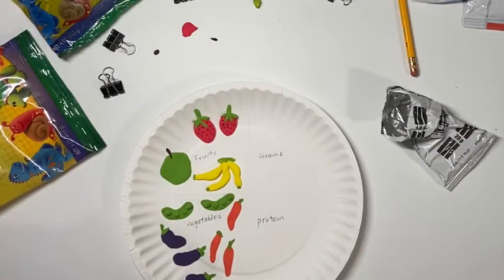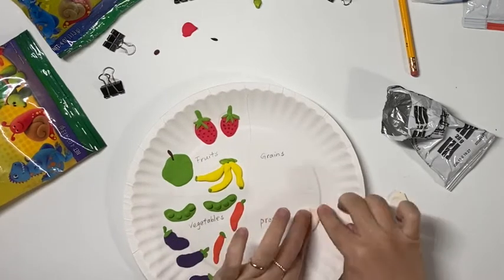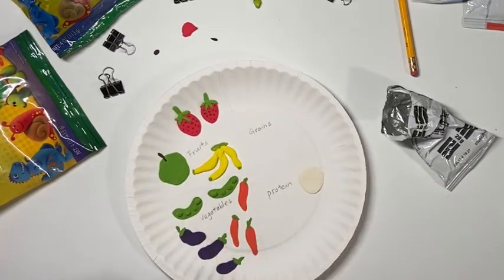Now I move on to my protein section. First, I'm going to make two sunny-side-up eggs. You may make scrambled eggs or hard-boiled eggs — any way of preparing eggs that you like.